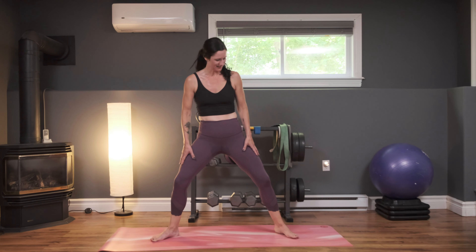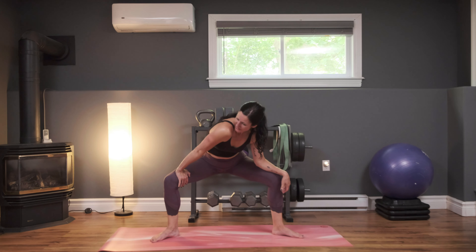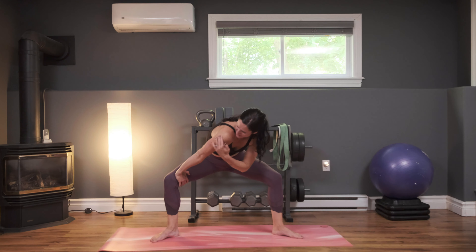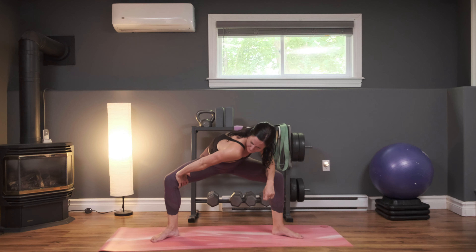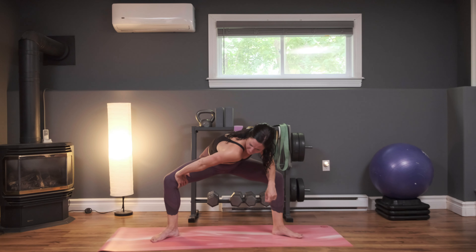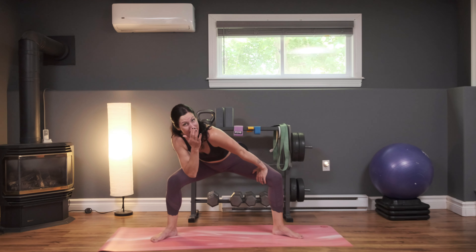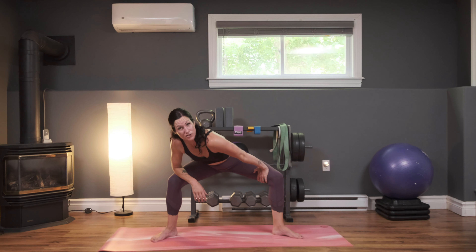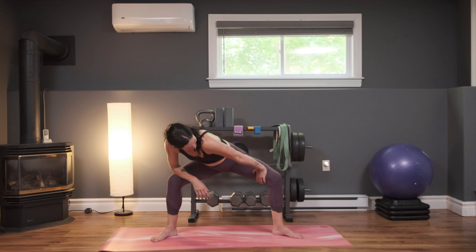Now we're going to roll up really slowly, vertebrae by vertebrae. Nice work. Take a nice wide squat stance here, and we're going to push in on our inner thigh with one of our arms, straightening out the elbow, getting a nice stretch into the shoulder, the side body, and even into the groin. Hold that for a moment. Now we're going to take it to the other side — same thing, pushing on the inner thigh, straightening out that arm, getting a nice stretch into that side, into the groin, and into the shoulder.